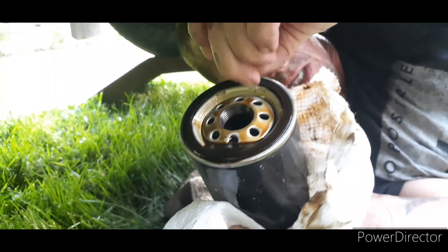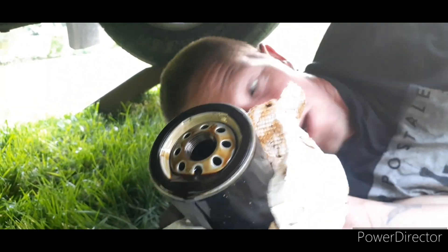When you remove your oil filter, you always want to check — there's a rubber gasket on here. You always want to make sure that it's still attached to the oil filter and not on the car.